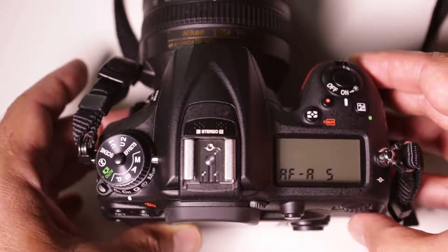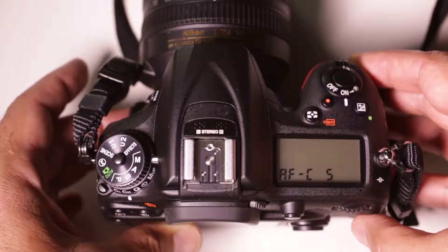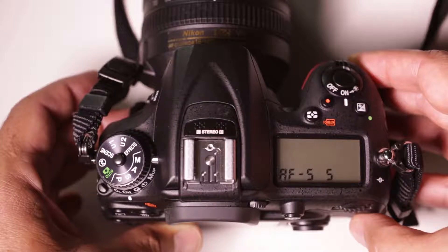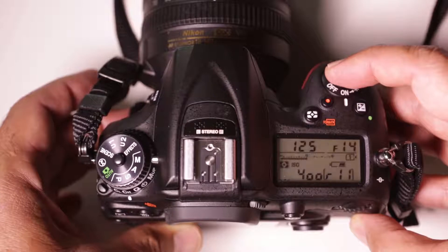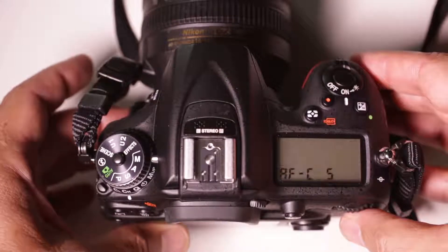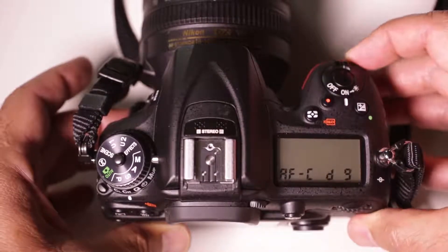AFA is an auto mode and we won't use that one. AFC means auto focus continuous — the camera will keep focusing all the time on whatever it's pointed at, even as the subject moves. AFS means auto focus single — the camera will lock focus on your subject and then stop focusing, so you can focus on something and then recompose. As long as you keep pressing the shutter button partway down, that subject will stay in focus. We are going to use AFC, the AF continuous mode to begin. Set the camera to AFC and while still holding the AF button on the side of the camera, now use the front command knob. This changes what part of the view the camera uses to focus.